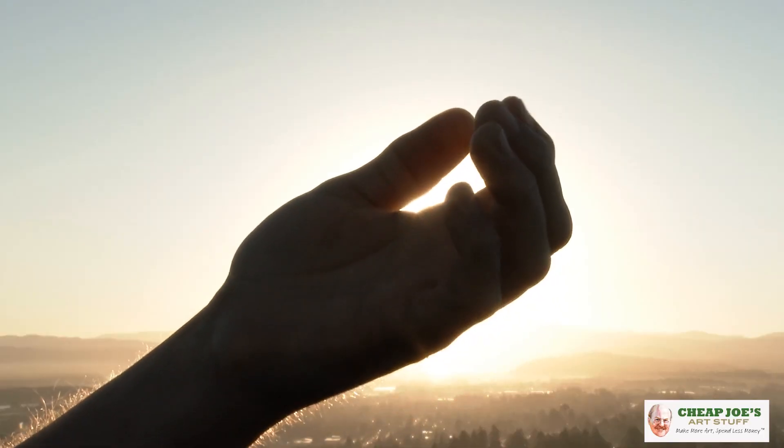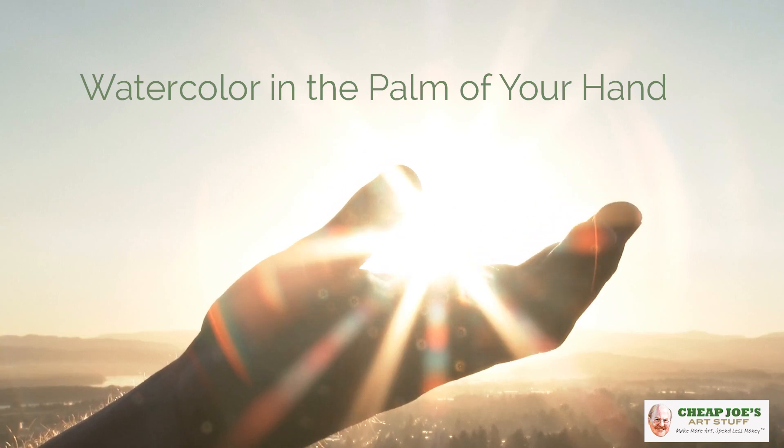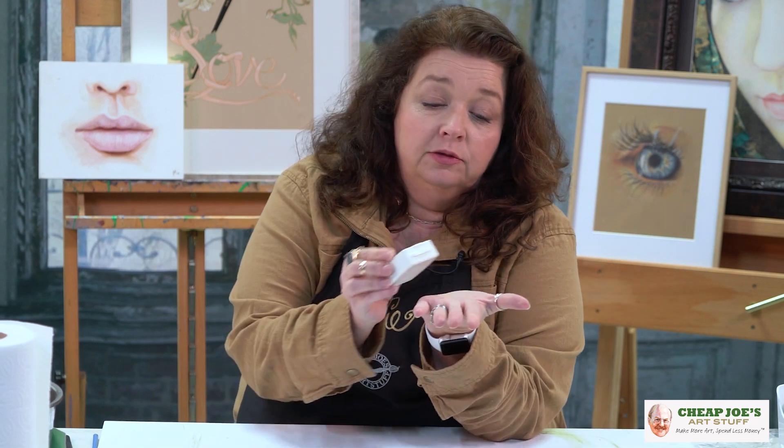Hello and welcome to Cheap Toast Art Stuff. My name is Julie and I'm here to impart some knowledge to you today via a two-minute art tip. In today's video I call watercolor in the palm of your hand. I want to show you the cutest, teeniest watercolor palette I have ever seen. This one is called the Portable Painter Watercolor Micro Palette, and when they mean micro they're not kidding — it's like small, like a credit card small, and fits in the palm of your hand.